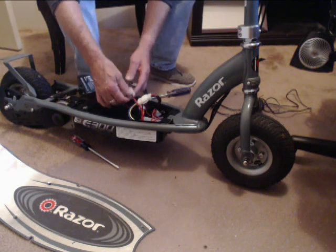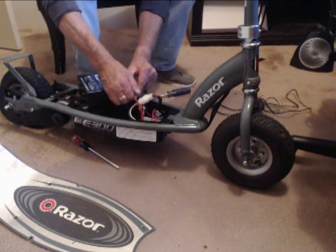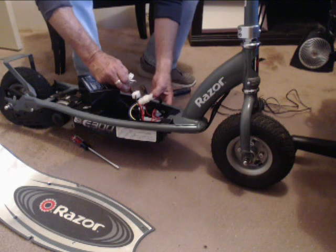But before I go messing around with wires, I want to unplug the battery so I don't short anything out. Test that light — no power.